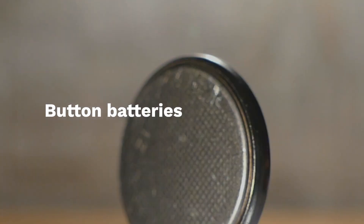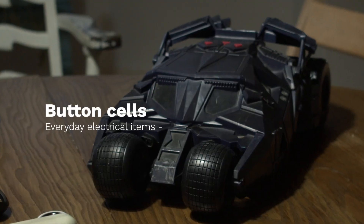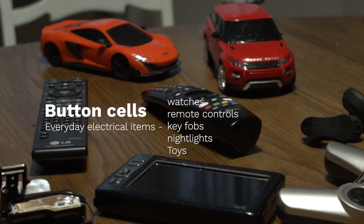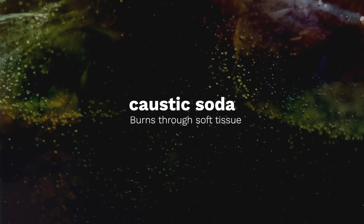Button batteries are different. These small devices, also sometimes known as button cells, are used in lots of everyday electrical items such as watches, remote controls, key fobs, night lights, toys and novelty gifts. When they come into contact with saliva in the human body, a reaction takes place that releases caustic soda — the same chemical used to unblock drains — which burns through soft tissue.